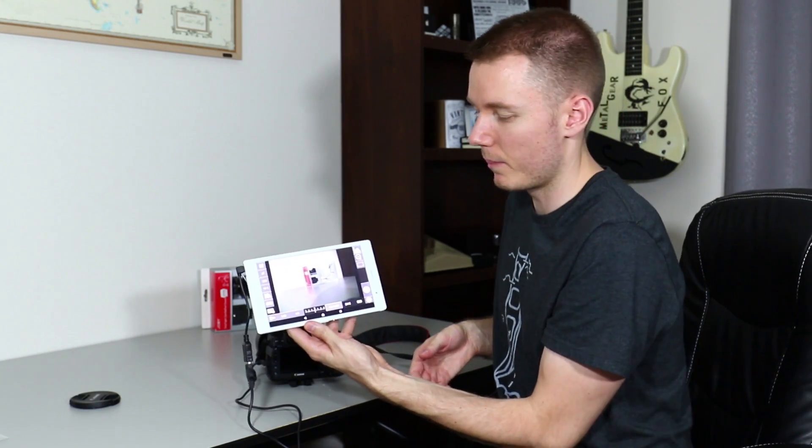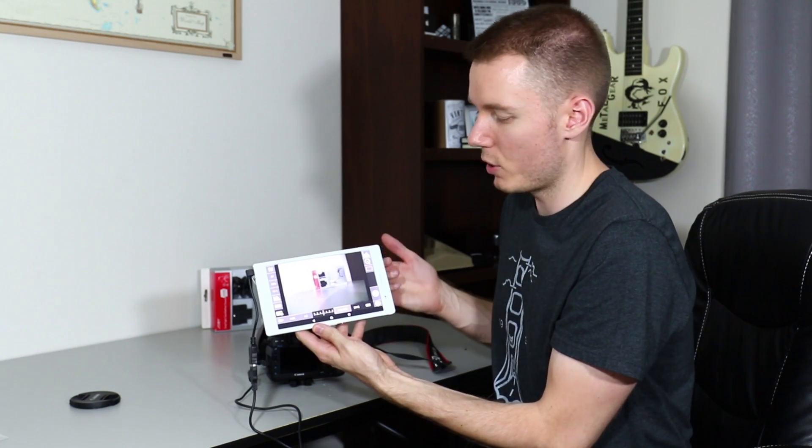It's just like if you were using Capture One or an Adobe product or whatever, but you can use it from an Android device. This opens up a lot of possibilities. Think if you were filming yourself and you didn't have a camera that had a flip-down screen or flip-out screen, like the 5D Mark III or the 7D Mark II.